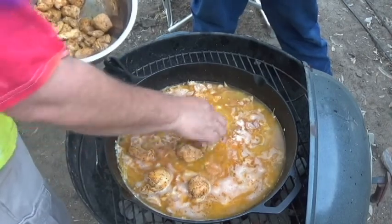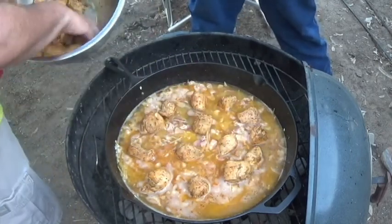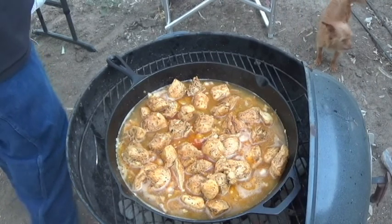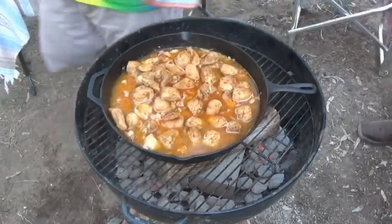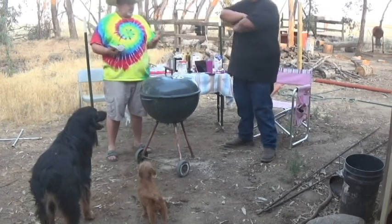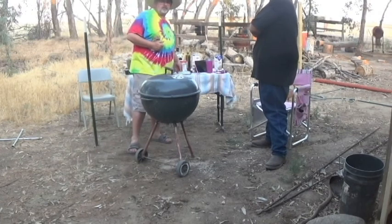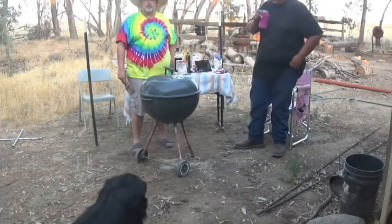This is similar to what I'm going to be doing with the paella, except the paella has a lot more steps. We'll put the lid on there. Coals are going good, we got a couple pieces of oak on there. It's now a hurry-up-and-wait game. Remember: if you're looking, it ain't cooking — so put the lid on there. We're going to let that sit 20 minutes and then we'll look. We'll probably have to let it go a little longer.